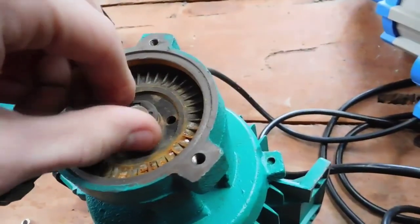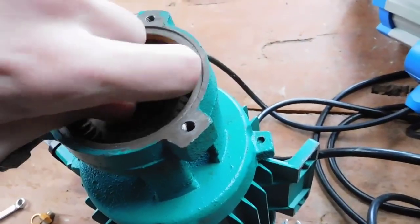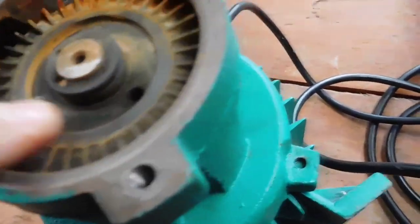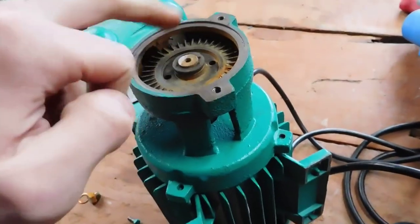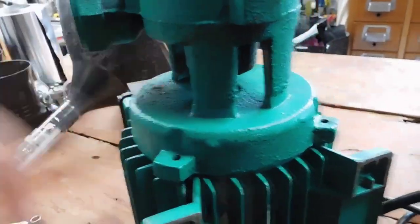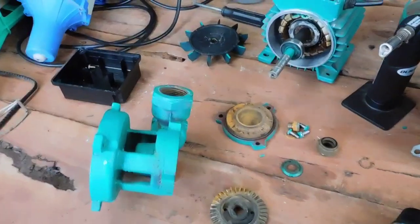It does turn over, which is good - it was just a little bit of rubbish down the bottom stopping it. Hopefully it'll run again. The motor didn't smell burnt when I took the top cover off. Next thing will be to try and get this impeller off, then cut around there and cut this whole pump assembly off, since it's all one piece with the front end bell of the motor.